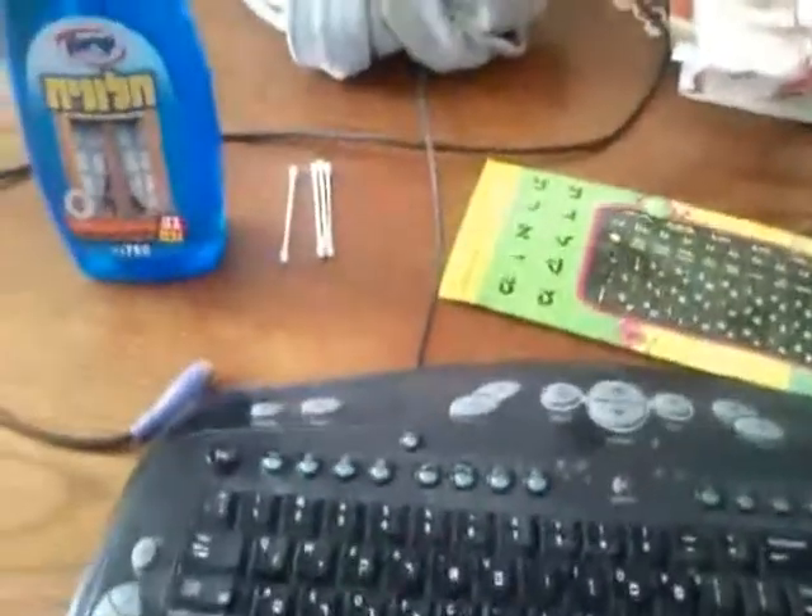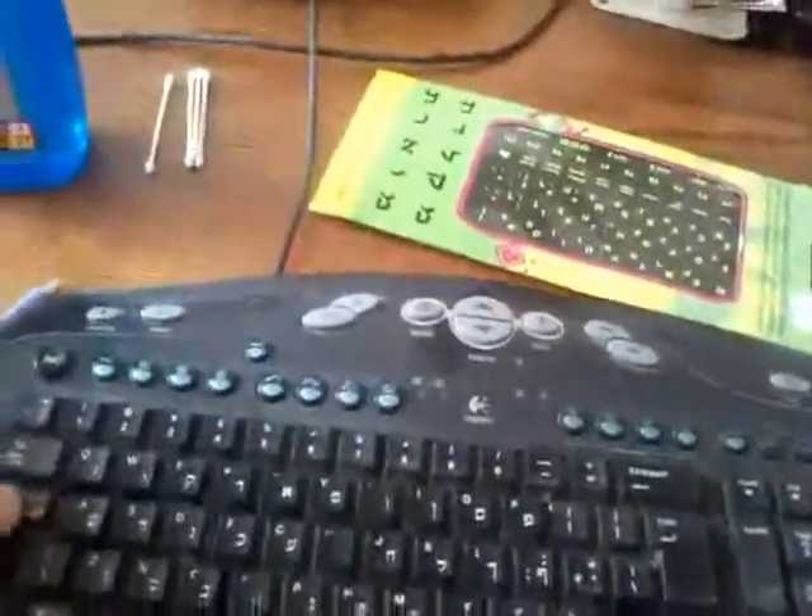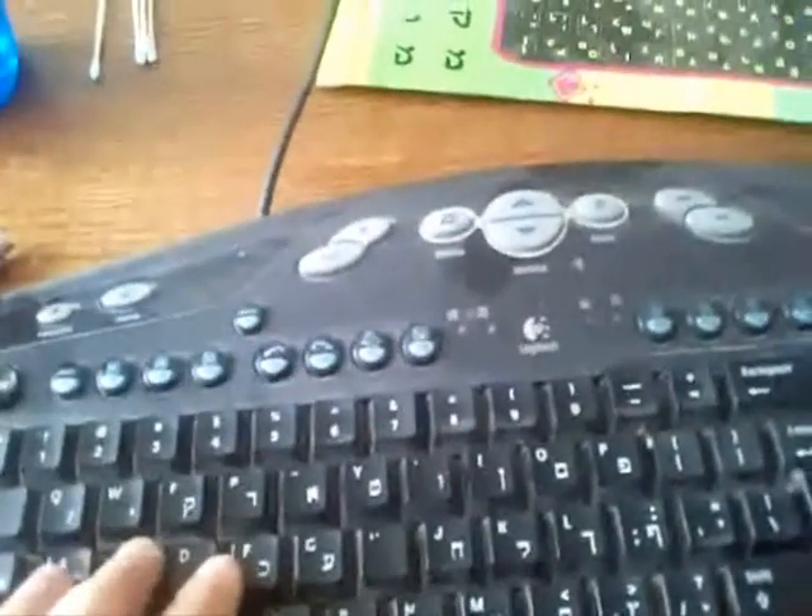Hello YouTube, this is TNA TNA 100. I have this keyboard for a couple of years now — it's a Logitech keyboard. First of all, it's very dirty. I don't remember when I cleaned it the last time. But the other thing is some of the buttons are worn, so I bought a sticker to fix the problem.